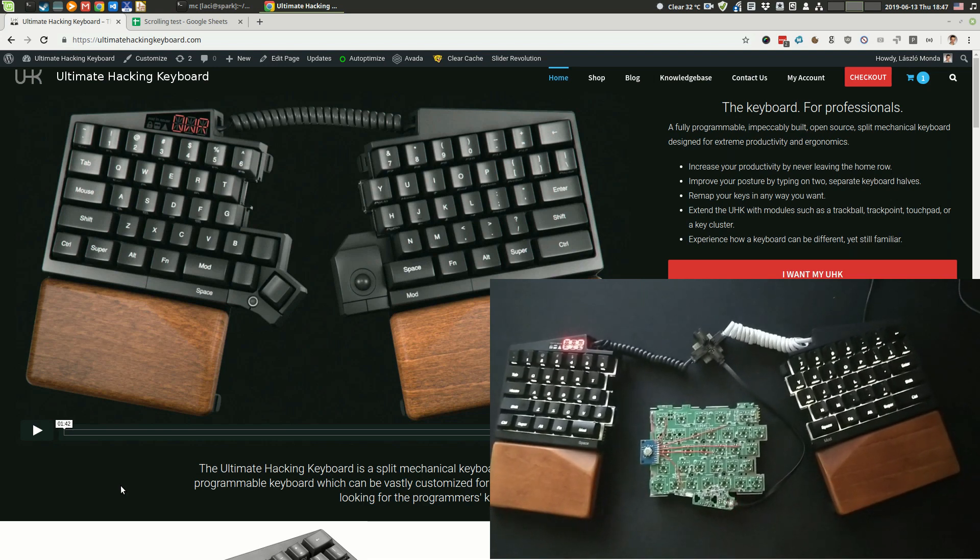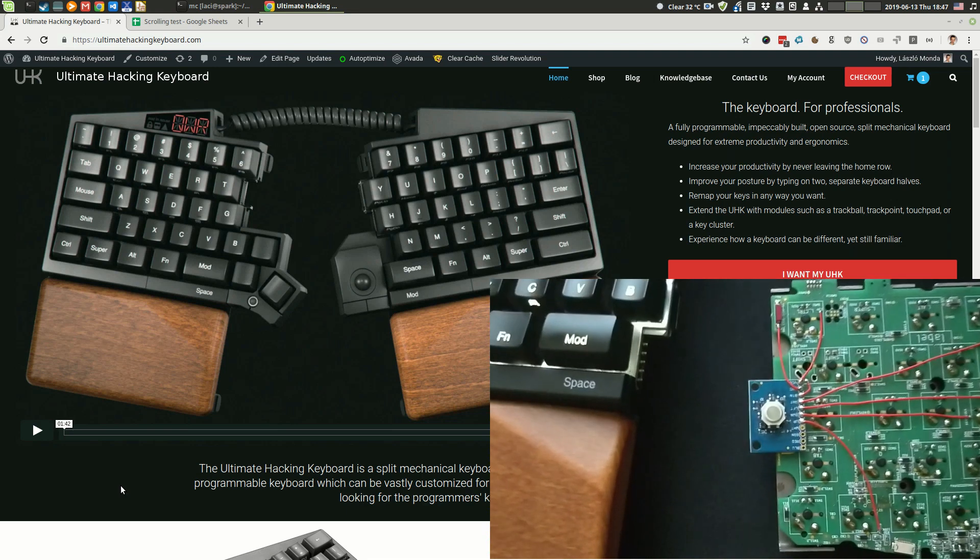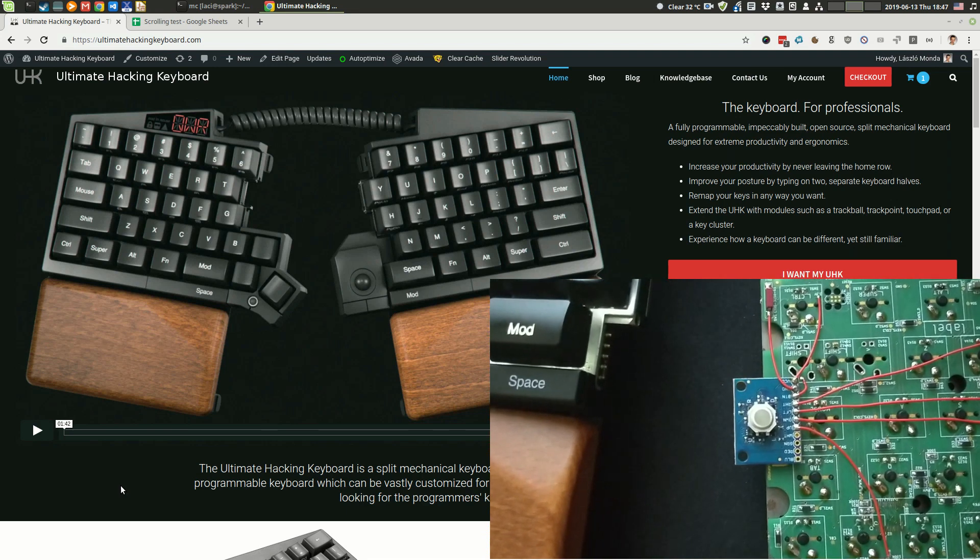Hey guys, this is a short demonstration of this mini trackball that will be integrated into the UHK Key Cluster module.